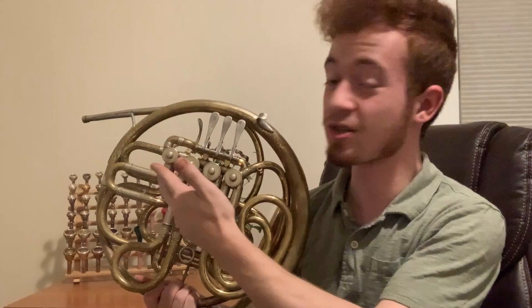The double horn, such as this CON6D here, is a single horn just with an extra horn attached to it. Now, what on earth does that mean? I only see one horn here, you only see one horn here, so what am I talking about?